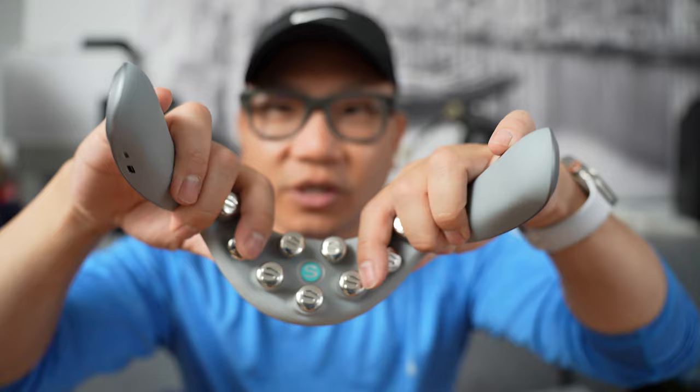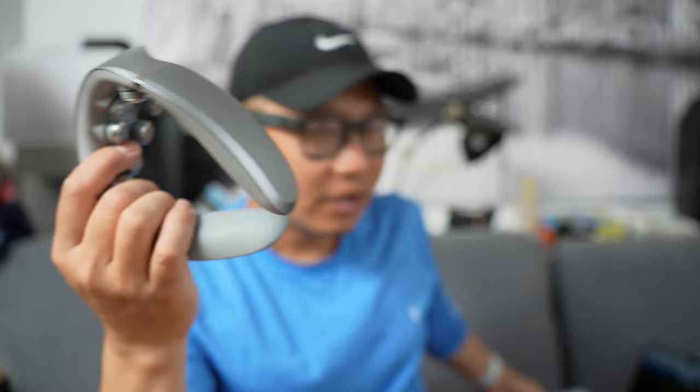These are little massage nodules that can also radiate heat. They pulse and they're supposed to provide, according to the box, a humanoid hand nine deep shiatsu kneading massage that comes out of here.